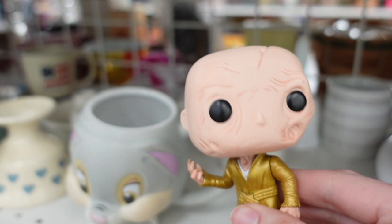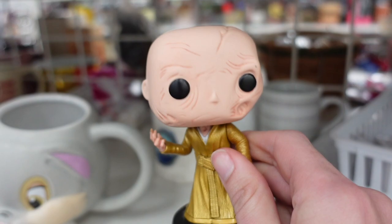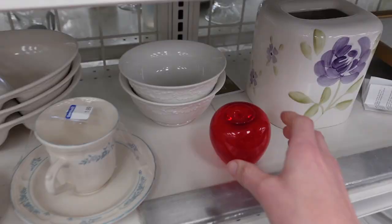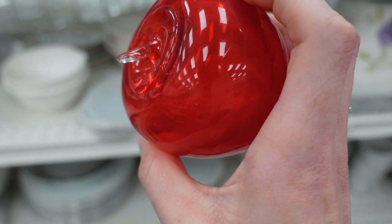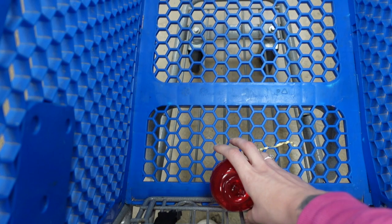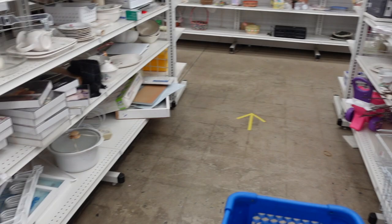We've got a little figurine here, and these Funko Pops — I looked at them at one point, and everyone was telling me I should have bought them, and I left them behind. So now I've got that regret, and I look at them every so often. But we've got this little art glass apple, which is a lot more appealing than the Funko Pop. I really liked the art glass apple, and I did stick that into my cart.